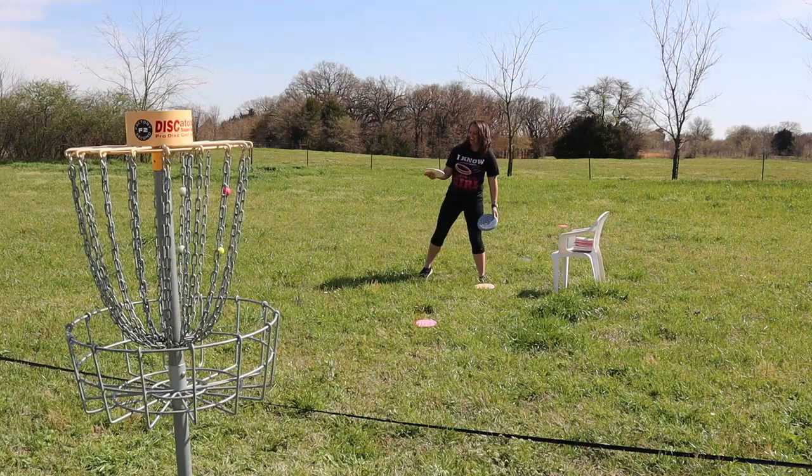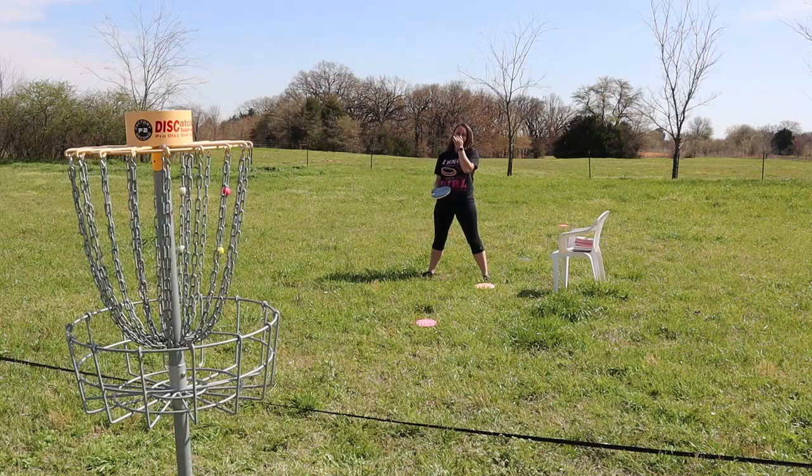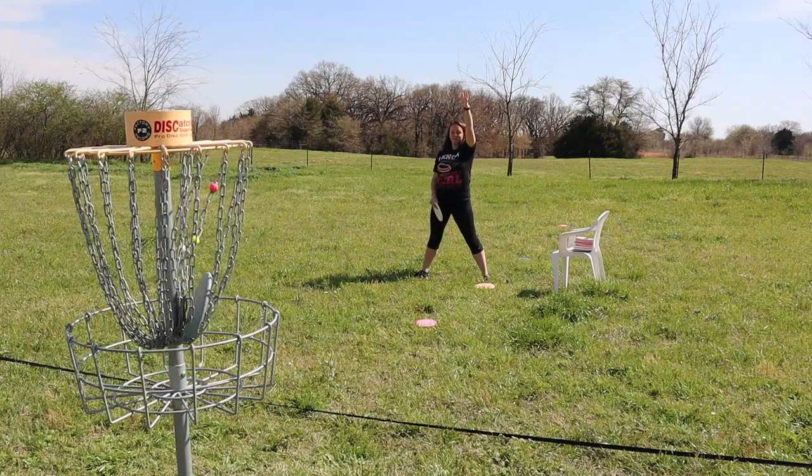Hannah is struggling trying to practice the Kevin Jones one. Let's see how she comes out putting. Did I do it? No.